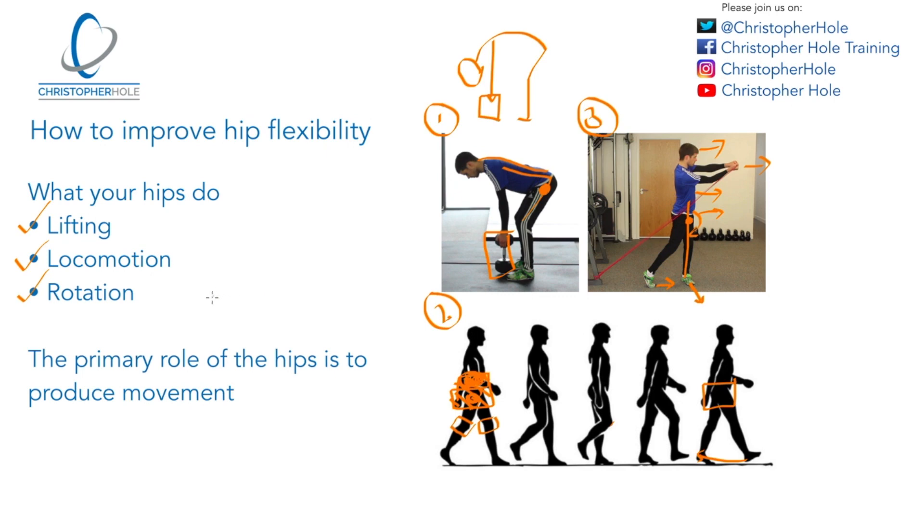Those are the three basic things that your hips are doing every day: they want to be able to lift, locomote, and rotate. What I want you to remember is that the primary role of the hips is to produce movement. Everything that our hips are doing is there to produce movement. What we want to be able to do is maintain proper posture of the spine and move at the hips. So how do we go about improving that flexibility so we can get that hip flexion and that hip rotation? That's what we're going to talk about next.